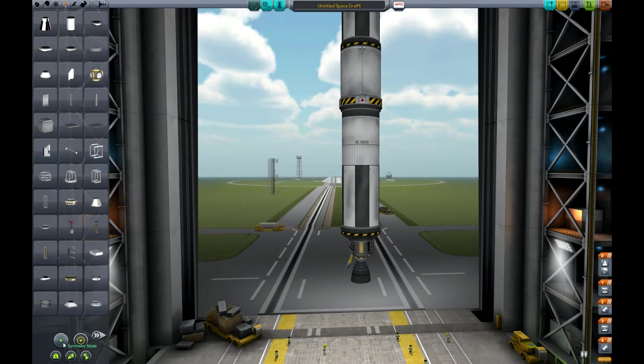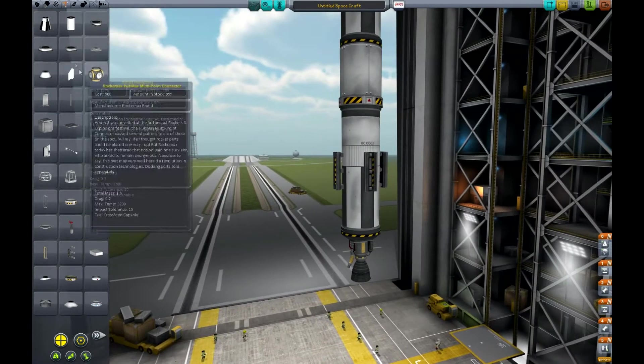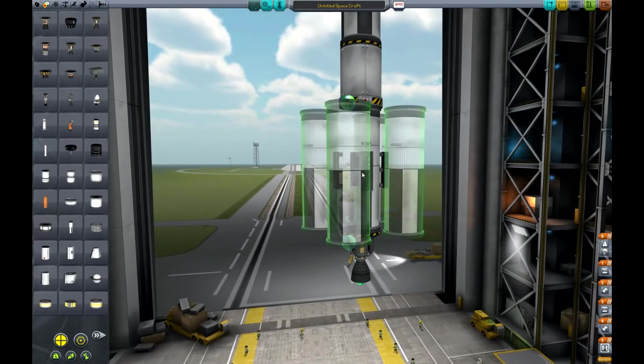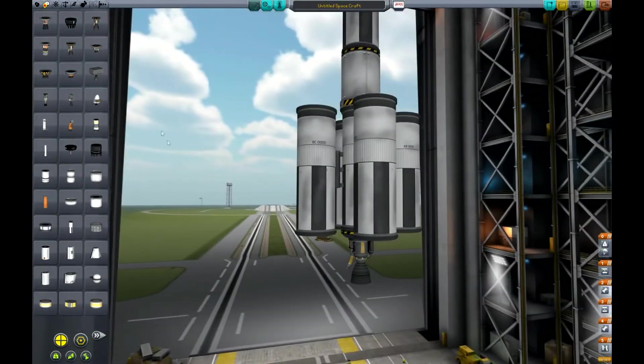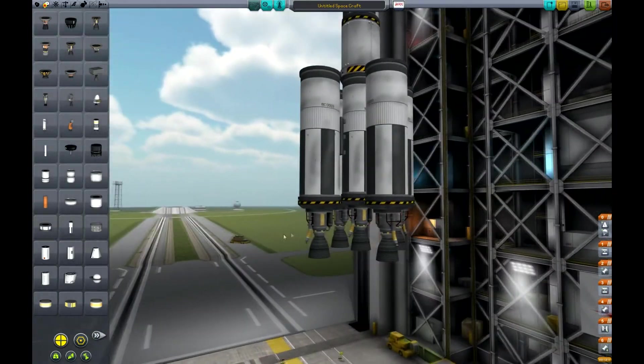Now let's put some radial decouplers — the TT38K. Down here there's a very important feature called Symmetry Mode. Click it and set it to four, and when you add a part it places four symmetrically around the outside of the craft. There's also angle snap — I like to keep it on so parts lock to specific angles. Let's place the radial decouplers and then grab more of these large fuel tanks and attach them to the radial decouplers, using LVT-45 engines on each.